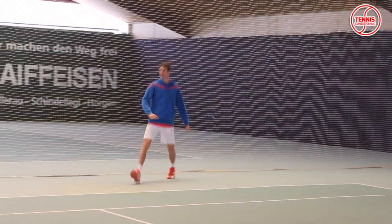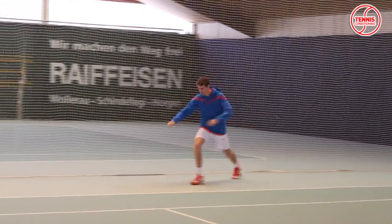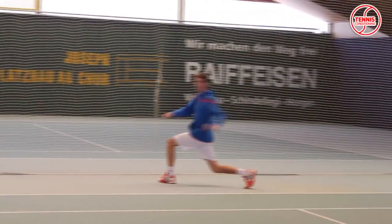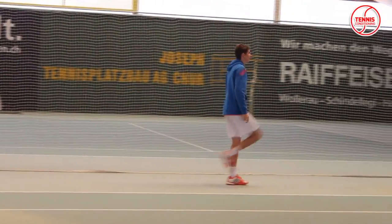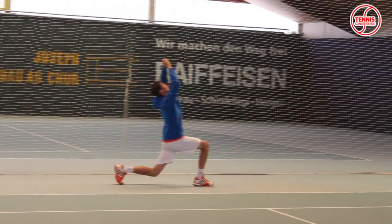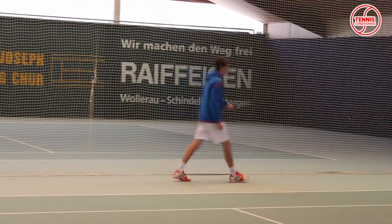Every training session starts with a dynamic warm-up for the upper and lower body. Here you can see Alexander perform a lunge with trunk rotation followed by a lunge with ceiling reach before we go into the court and start with on-court training.